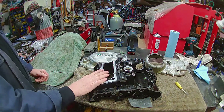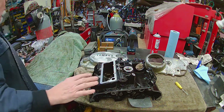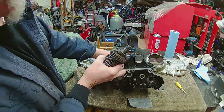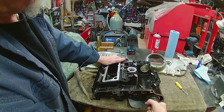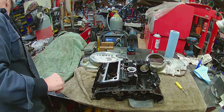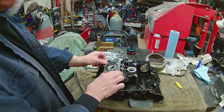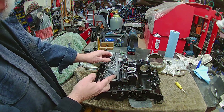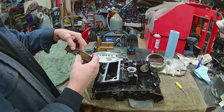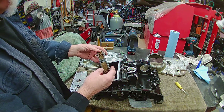This is the bottom of the case of the engine — it's where your starter would go. We are going to put a starter on this one along with the kickstarter, which mounts right in here. There's a cover — this cover is a drain and an oil pickup area.